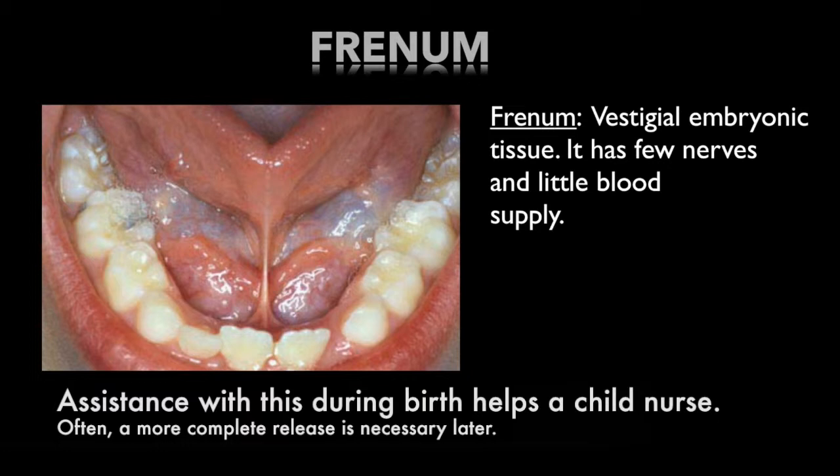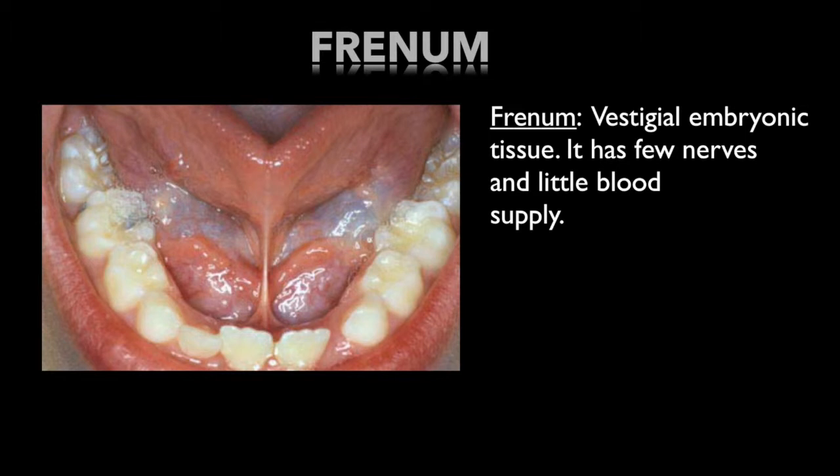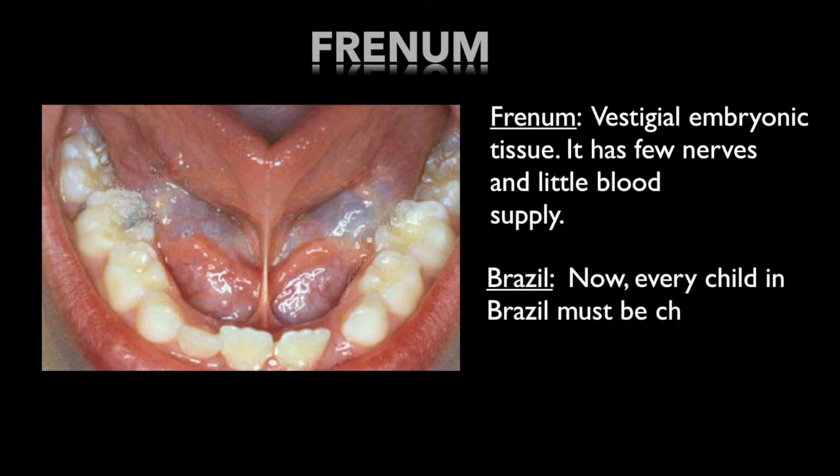Midwives sometimes relieve this to some degree so babies can nurse, though when a complete release is needed, it is not a do-it-yourself project. Tongue-tie releases are so medically essential in order to enable children to learn to swallow correctly and develop optimal airways that Brazil has mandated all children be checked and, if necessary, treated for tongue-tie.